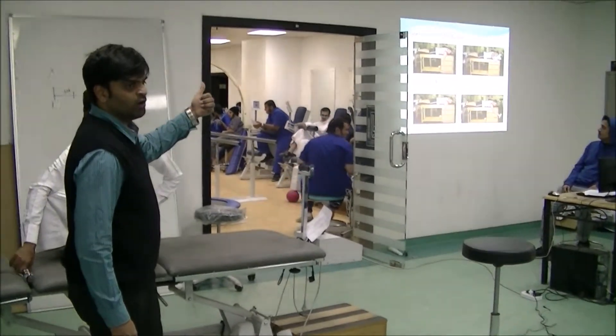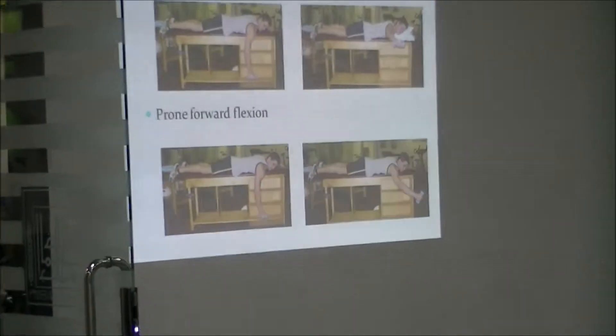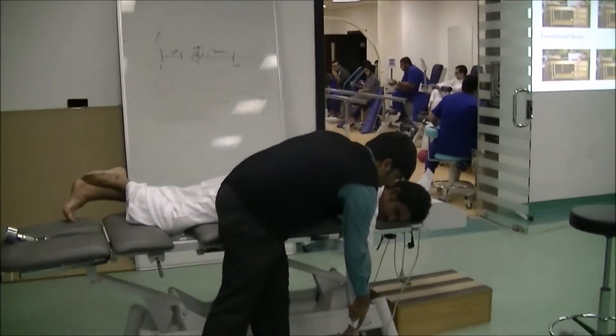Then prone forward flexion. Come to prone lying again. Do forward flexion.